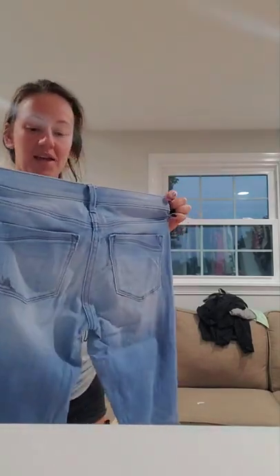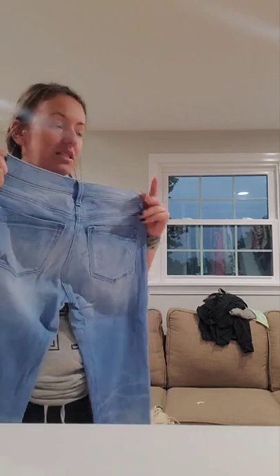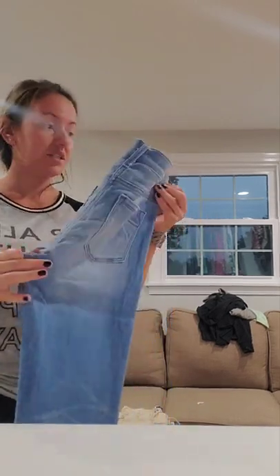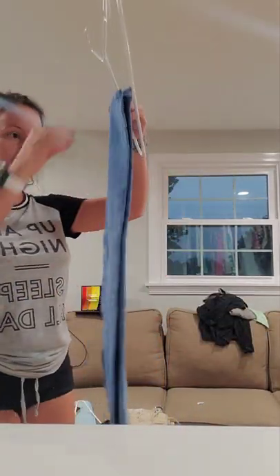Hi guys, so I finally got my walk-in closet done. I was looking at different ways to hang jeans, and I found one particularly interesting one, so I'm gonna show you guys.